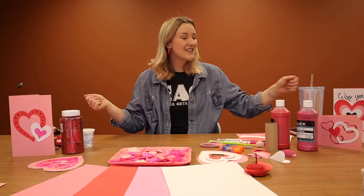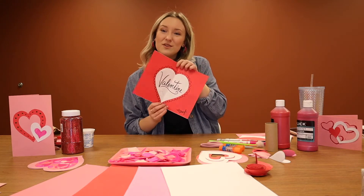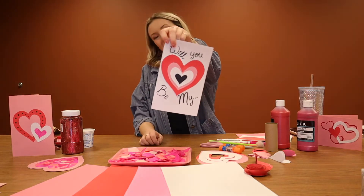Hi guys, welcome back. I'm Shaylee and this is our fourth and final video of our Valentine's Day series. This video I'm going to be showing you what to do with your scraps that you might have from making the three cards before. Let's get to it.